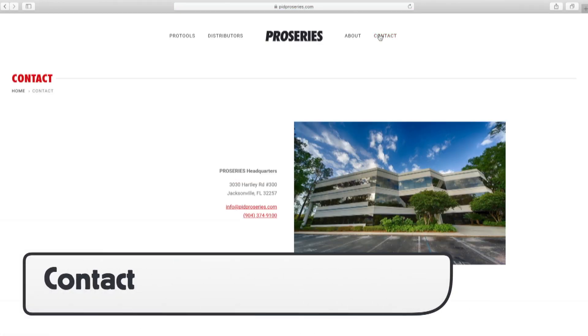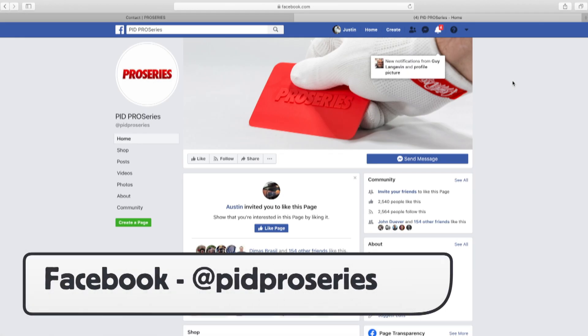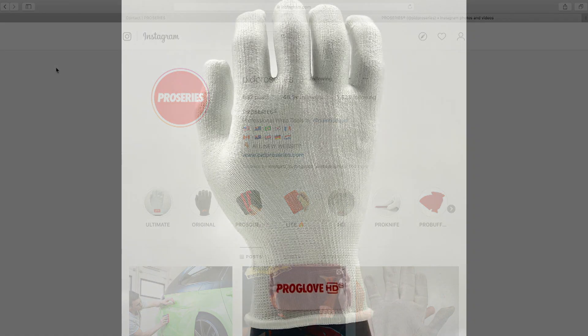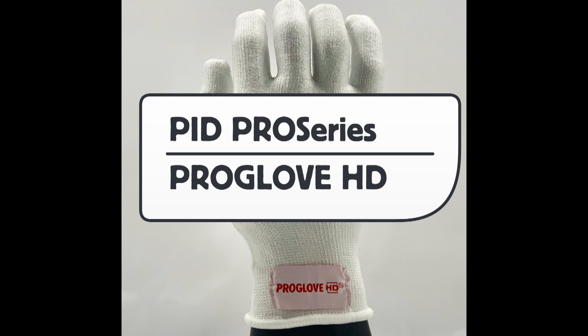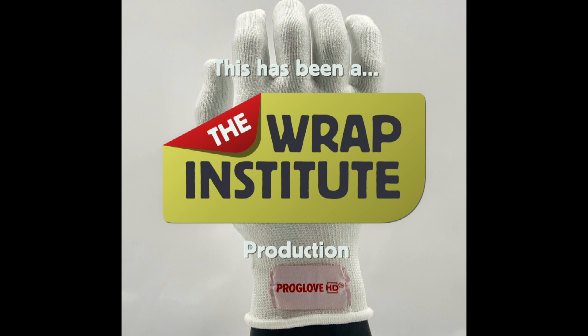For more information or to contact Pro Series, you can click on the Contact section of the website. And you can follow them on Facebook and Instagram to see about new products and events. This has been a product video for PID Pro Series Pro Glove HD, proudly produced by the Rep Institute.